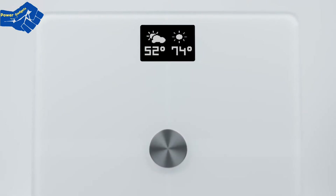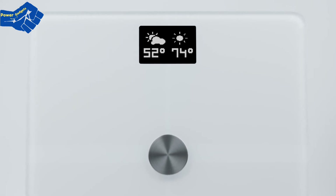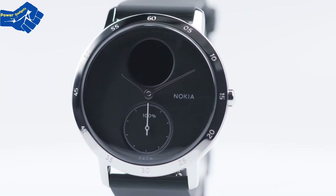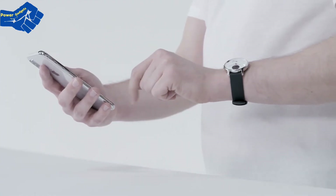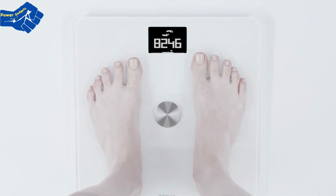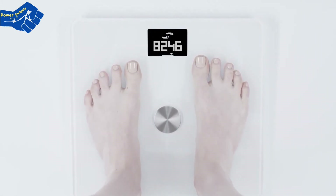Then there's the weather — yes, when connected to Wi-Fi, your scale provides daily local forecasts to help you pick out your outfit and plan your activities. And if you have one of our activity trackers or enable HealthMate's in-app step tracking, you can even see the previous day's steps right on the screen to motivate you to move more and to help you understand how activity impacts what you see on the scale.